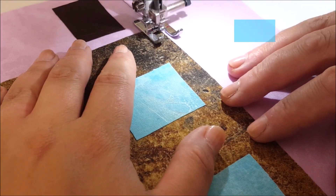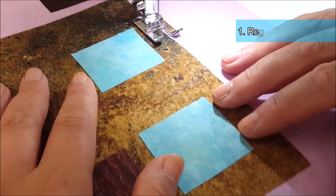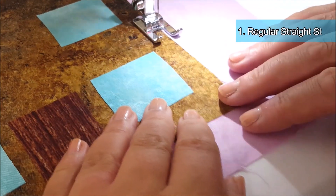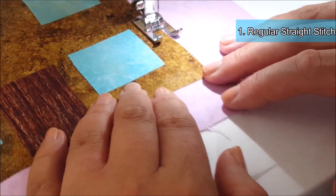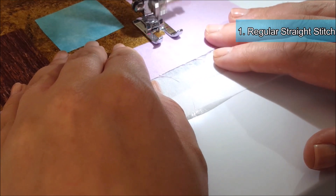Stitch number one is going to be a regular straight stitch. I'm just going to go around the outside of my appliqué house doing a regular straight stitch, and I have loaded my sewing machine up with embroidery thread. Embroidery thread is a nice thread to use because it's slightly shiny and it just looks a lot nicer than a regular polyester thread.